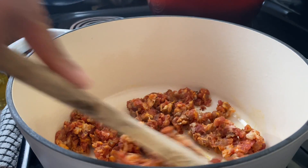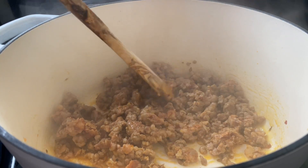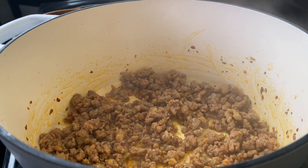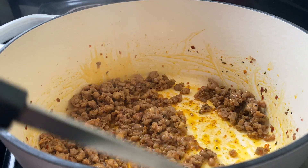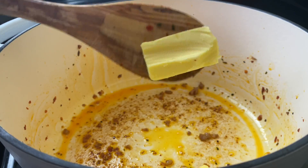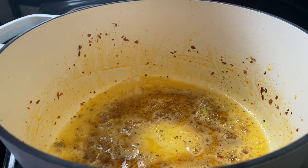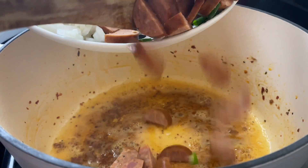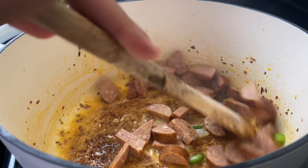I'm going to be sautéing half a pound of spicy Italian sausage. Now this may not be exactly like your Cajun dirty rice you get in New Orleans, but honey, it's good. I sautéed this until it was nice and brown, then I removed it and I'm going to add some butter. This was a lean pasture-raised sausage so it didn't really put off too much fat, which is why I needed the butter. I'm going to go in with eight ounces of smoked andouille sausage and toast that in the oil.